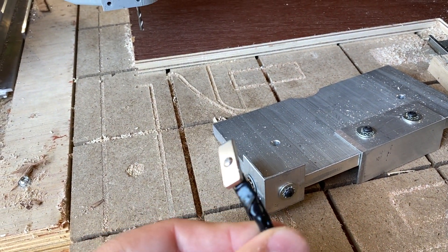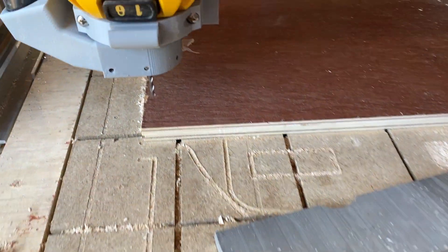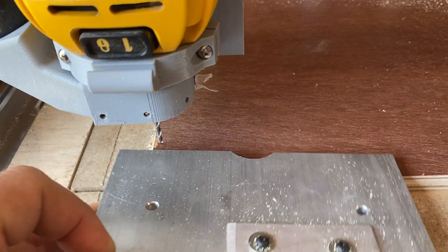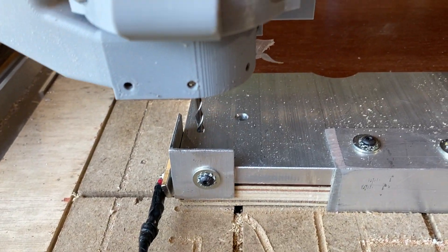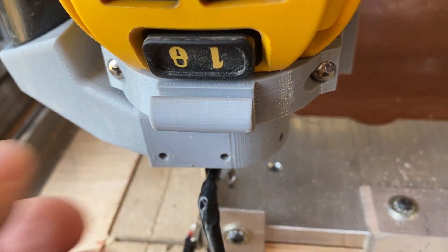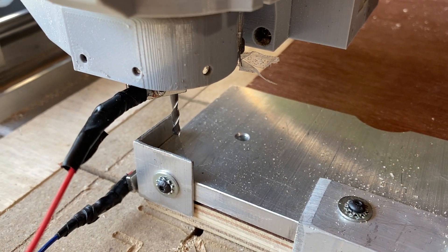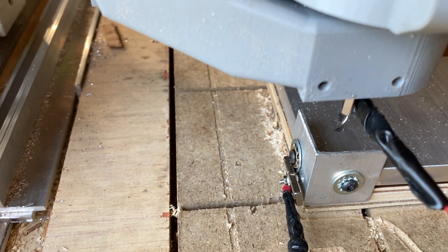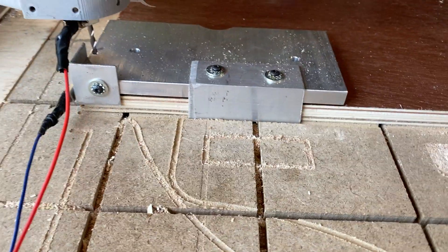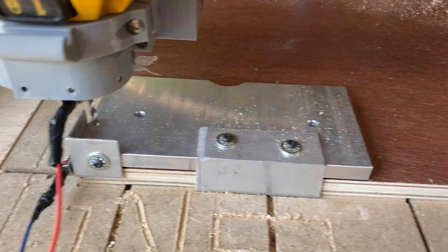The two wires just have magnets attached to them. I can put this little thing right in there and magnetize this one to the bit. The idea is it's going to probe Z and then X and Y, and then move down into that origin, all while setting all of those things for me.